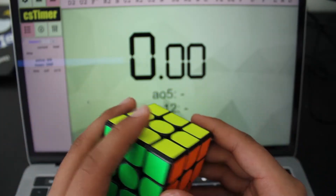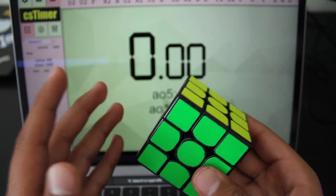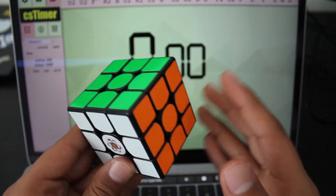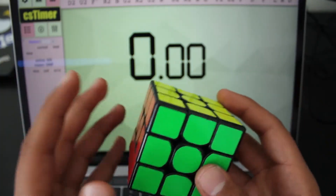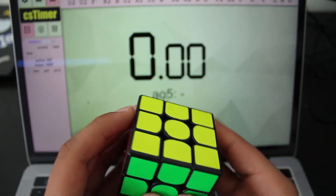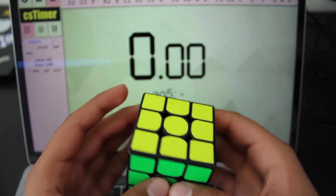If you guys want me to make a stop motion video on how to make them better, leave that in the comments below and I'll see if I can make it happen. So let's jump right into the example solves. I'm taking scrambles from CS Timer — I'm going to have them on screen. So yeah, let's get right into it.